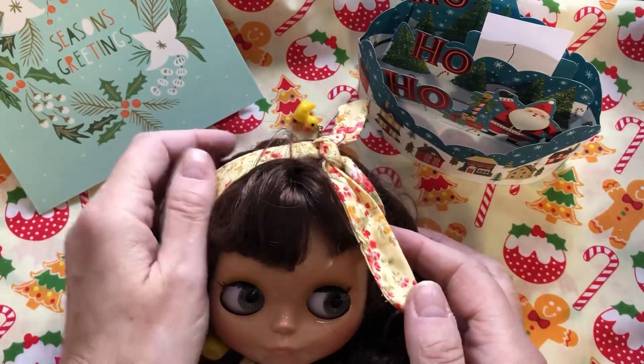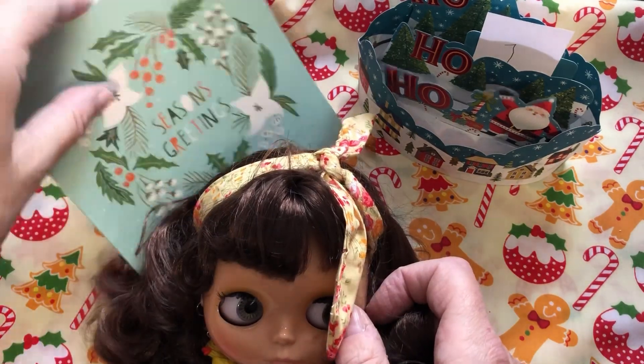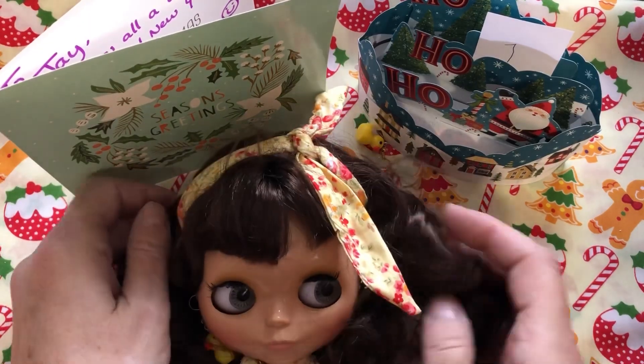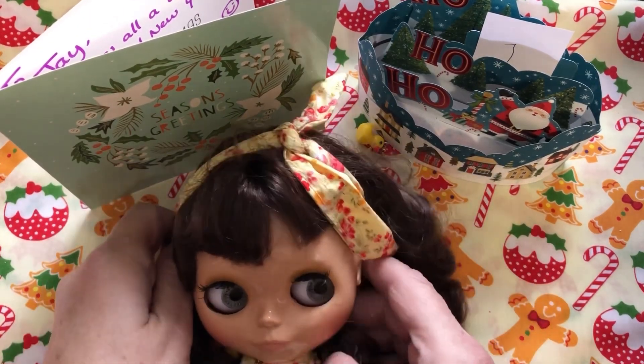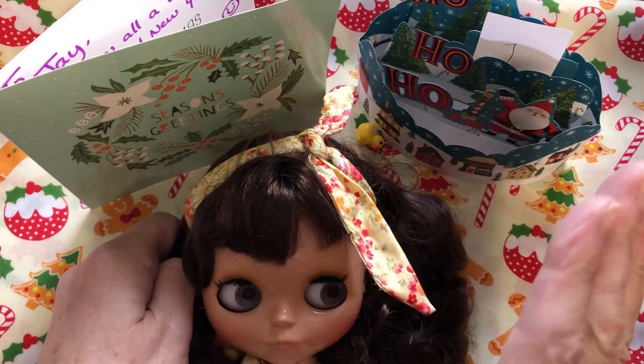Do pop over to see Tammy, Beth, and Marna's channel to see what they got in their advent calendar day one opening. I hope you enjoyed that - do come back tomorrow to see what we get for day two. Thank you for watching, bye for now!